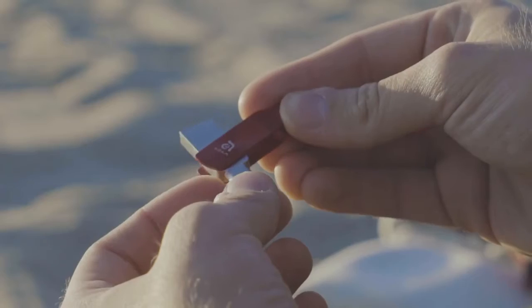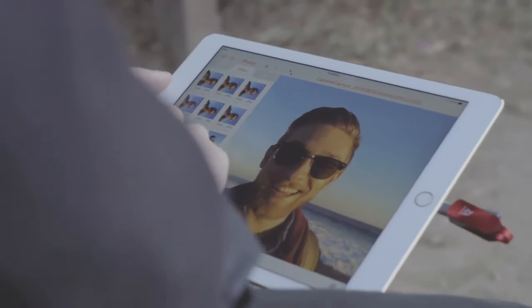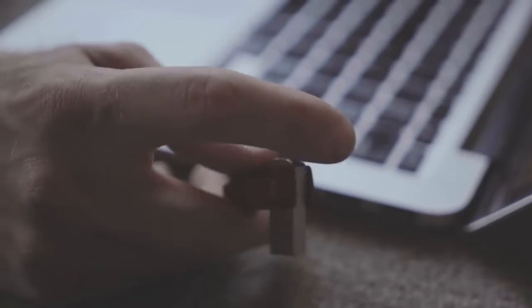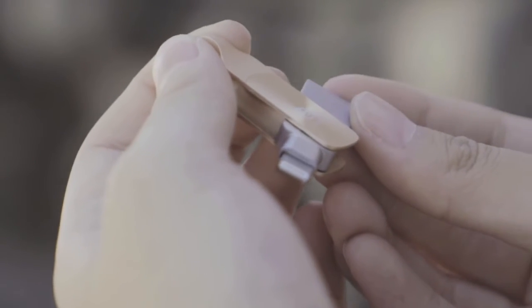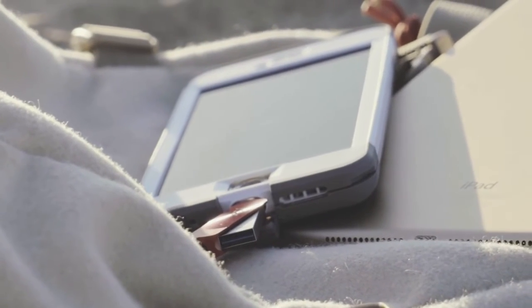With a lightning connector on one side and a USB on the other, you can easily move files between your iPhone, iPad, Mac, and PC. Its new design allows you to easily swivel it in use with one hand, and the new design of the lightning connector means it can be used with any case — even thick waterproof ones.